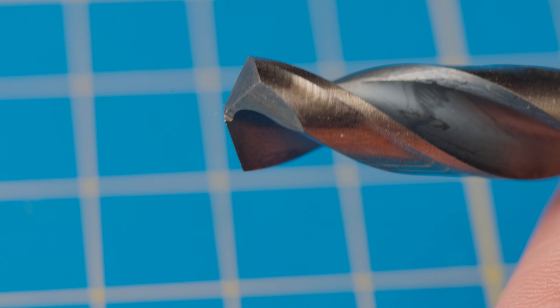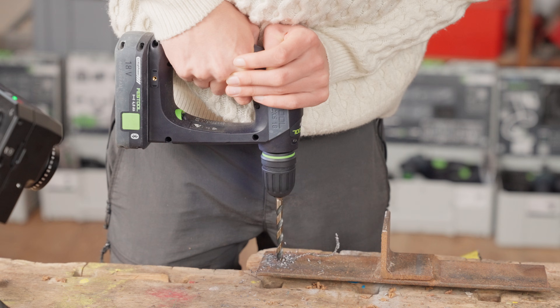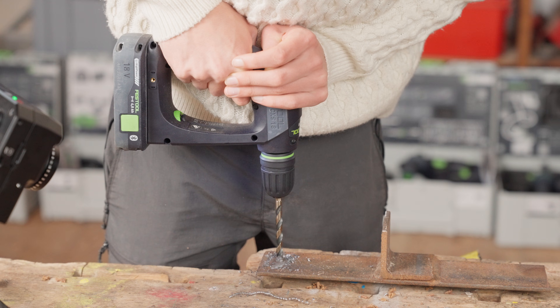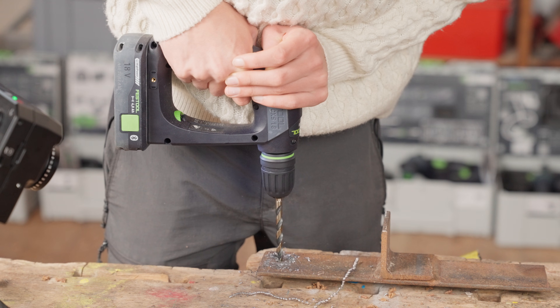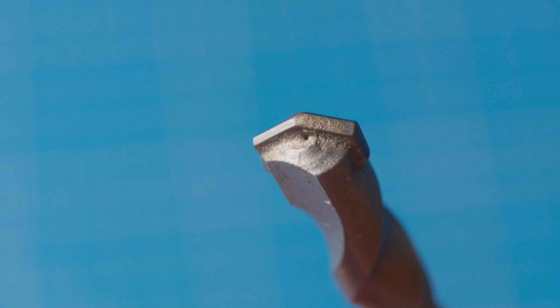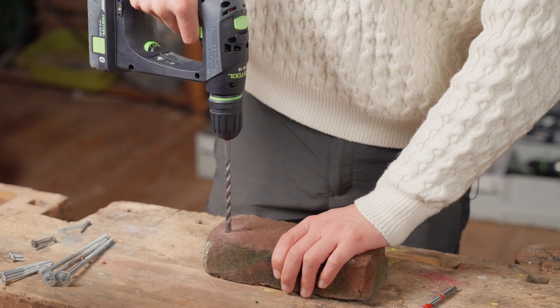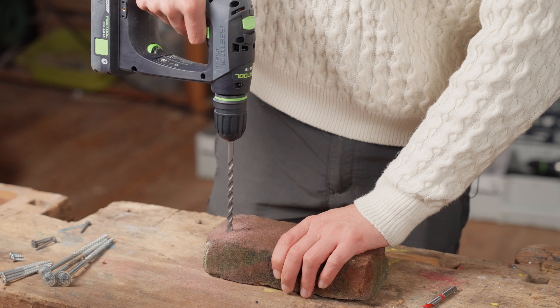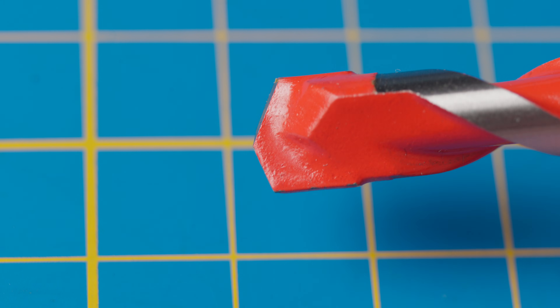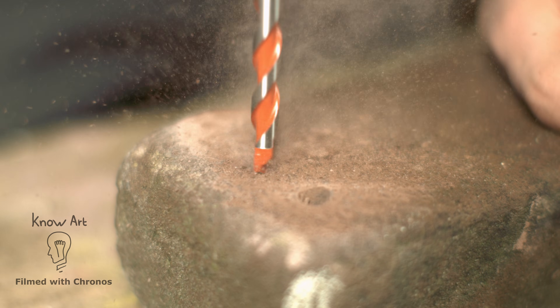For steel you want to go relatively slow and press hard — then you can get nice chips like this, otherwise you heat up the drill bit too much and it dulls very quickly. Bricks are tough with a regular masonry bit on a regular drill as they have an insanely negative rake angle, so they just glide over the brick without doing much. But you can also get masonry bits that have a sharp edge and that actually works quite well.